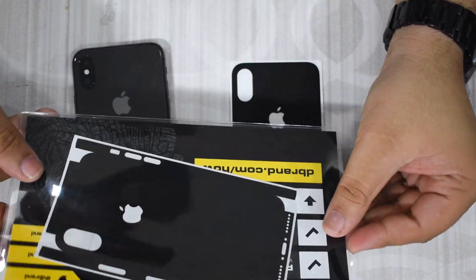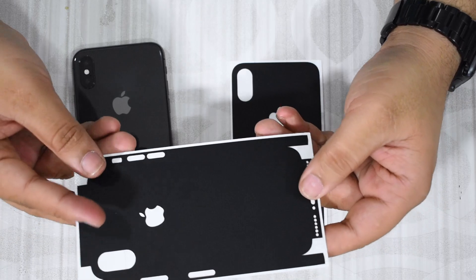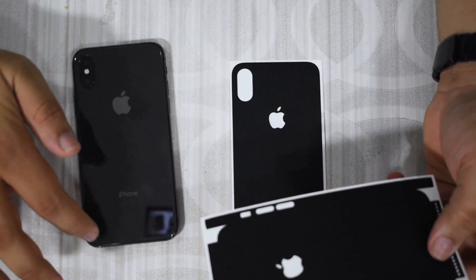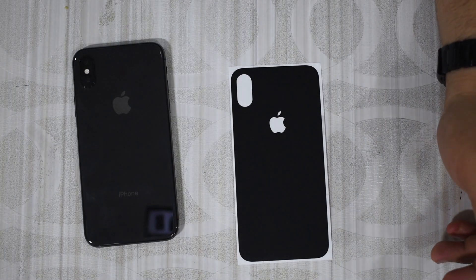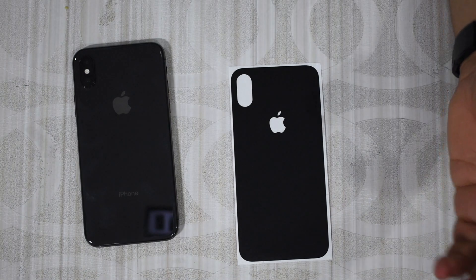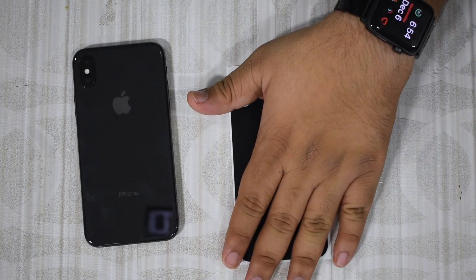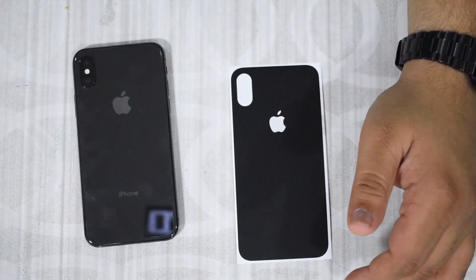I'd also like to note that the skin I ordered comes with two variants. There is a variant that covers the entire edge of the phone as well, and then the one that just covers the glass back. I didn't want to cover up the beautiful stainless steel band since it's going to be in a case anyway. So I'm going to stick to only the back glass, and maybe at some point in the future I will use the full skin as well.